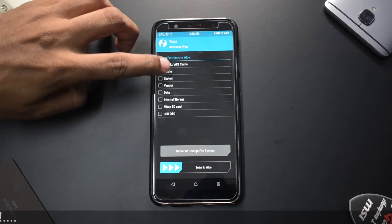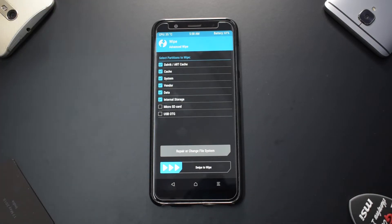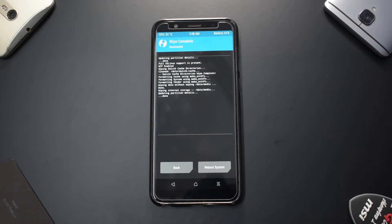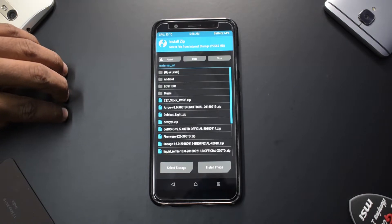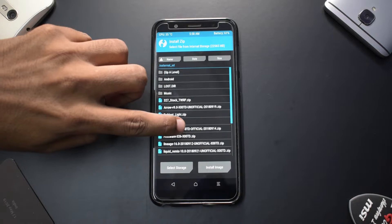Go to Advanced Wipe — select cache, system, vendor, data, and internal storage. Once all of those are selected, swipe to wipe. Now that the wipe is done, let's go to Install, navigate up a level to External SD, and look for .OS — there we have it, this is the 14th of September build.